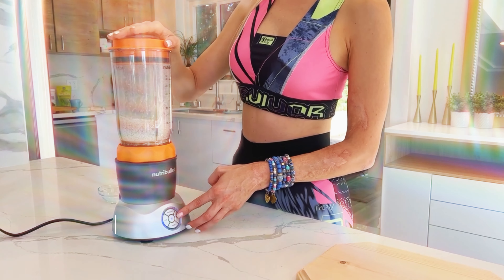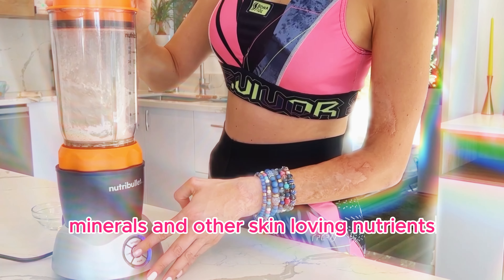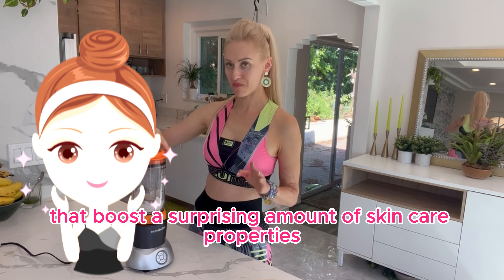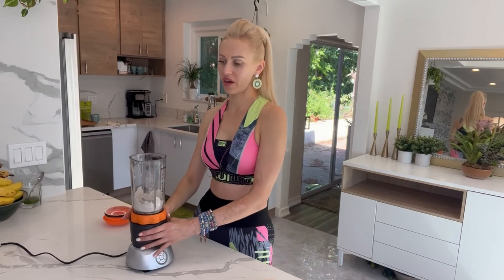Let's blend it just for 30 seconds. Let's go! Oatmeal is a sweet remedy for itchy, dry, and irritated skin. It's packed with fats, protein, vitamins, minerals, and other skin-loving nutrients that boost a surprising amount of skincare properties.